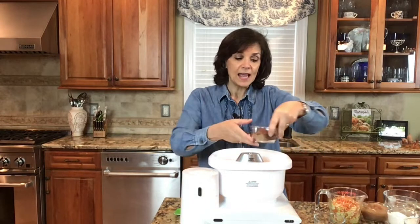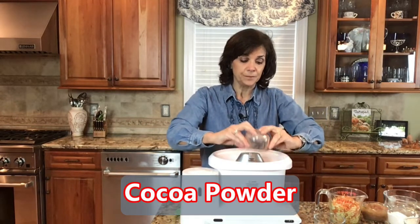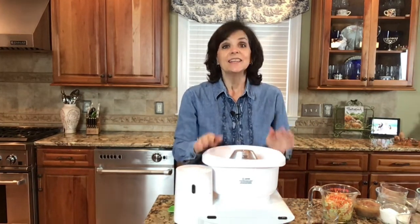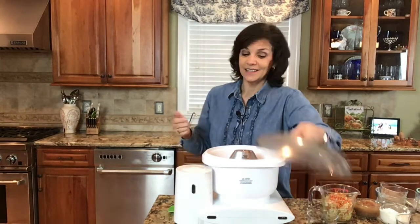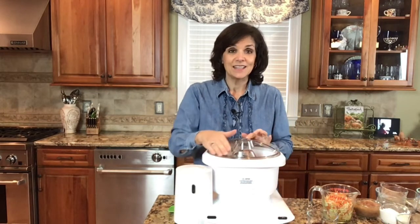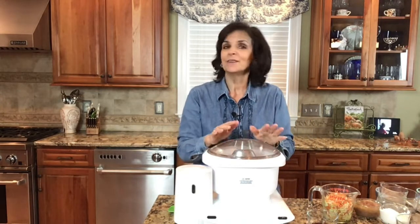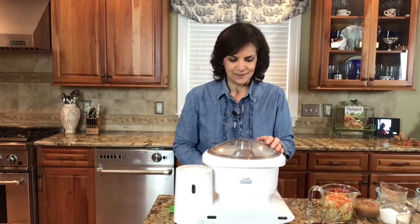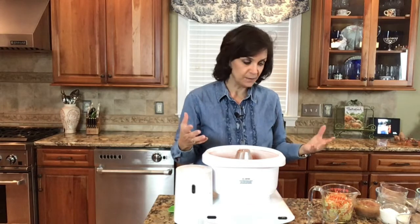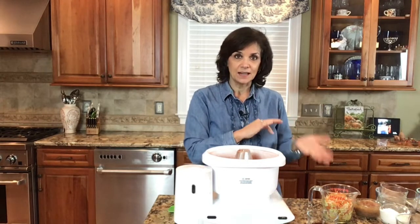I'm also adding the cocoa powder — I'll put a link to the cocoa powder I use because certain ones are better than others. Now before I go any further, I'm going to put the lid on this mixer. This is a very high-powered mixer and I've done cooking classes at churches and businesses with my mixer without the lid on — highly don't recommend it. Normally you might have your wet ingredients in a separate bowl, but I'm going to add them directly here.